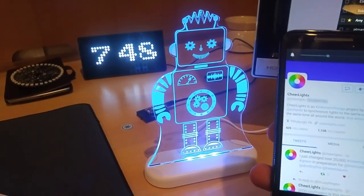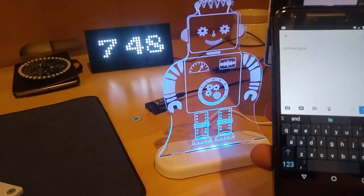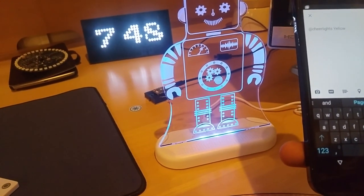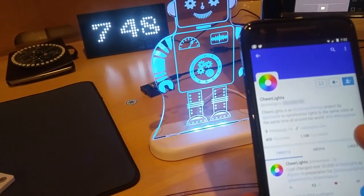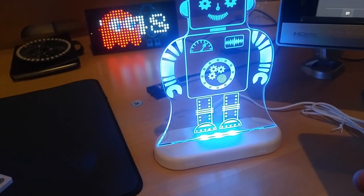If you want to control this light and all the other lights on the cheer lights project, just mention cheer lights on Twitter and tell it the color you want. So let's say yellow — we're going to tweet 'cheer lights yellow.' If everything works, ThinkSpeak will receive the new color and send it out to all the cheer lights that are connected.